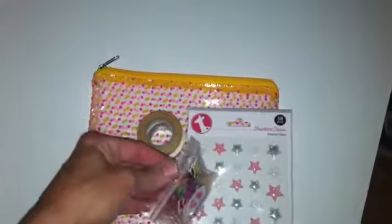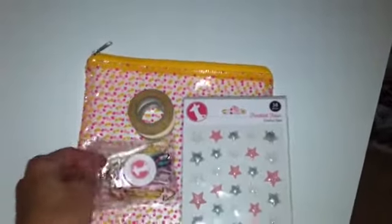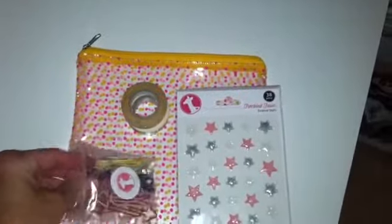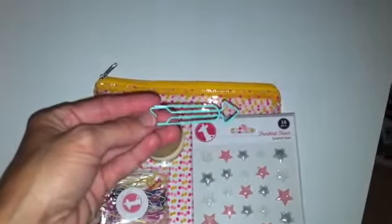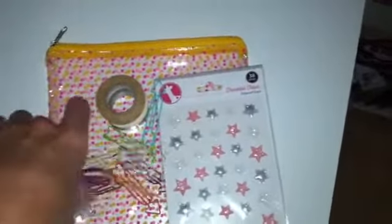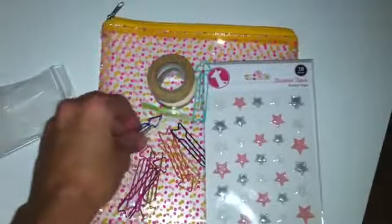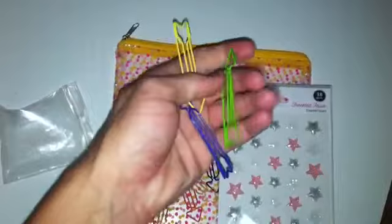And then also these arrow paper clips — if you follow me, I'm sure there are tons of people on Instagram that have them, and I've been wanting them for so long. I'm so glad I got them. They're really cute. They sent me some in a bunch of different colors — greens, pinks, blacks, blues, and whites. Really cute.